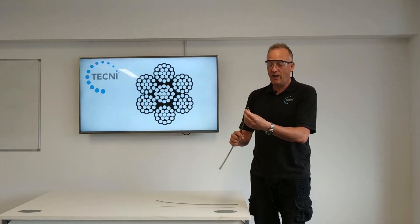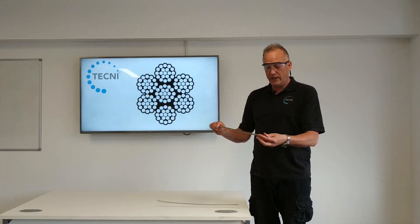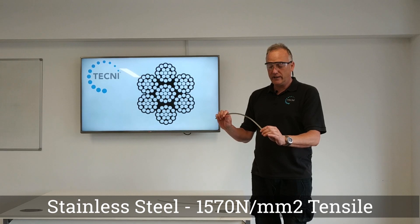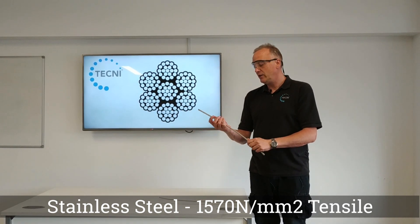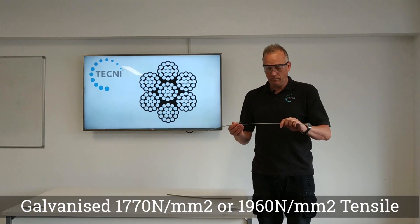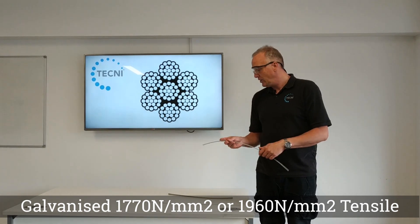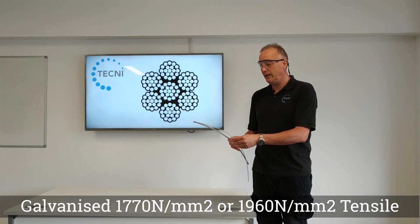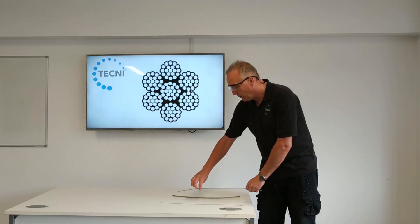You do need to cut it with proper wire rope cutters to obtain a clean end. This stainless steel version is 316 grade stainless at 1570 tensile — you'll see that on test certs. The galvanized version is either 1770 or 1960 tensile, so actually stronger than the stainless in tensile, though obviously not corrosion resistant.